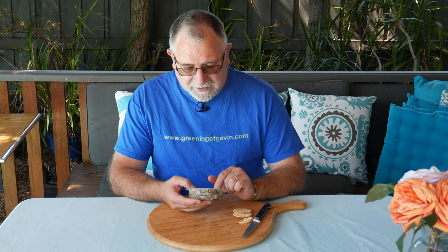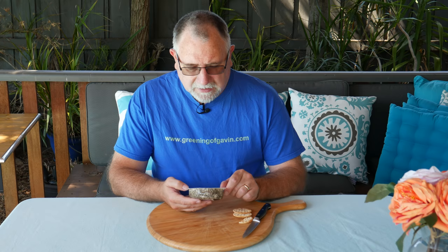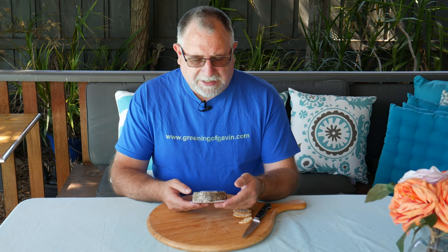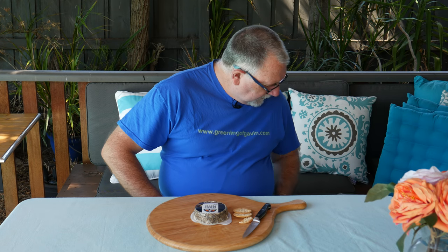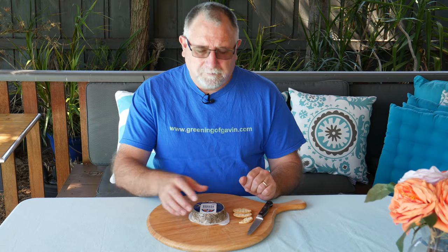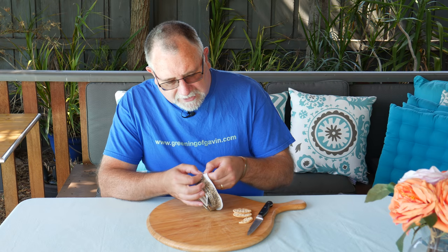It also has preservative sorbic acid. It contains milk — funny about that for a cheese. It may contain peanuts or tree nuts. Total fat is 31.5%, and the average serving size is 25 grams. This is a 200 gram packet and it cost me $4.30, so not very expensive — pretty cheap per weight.